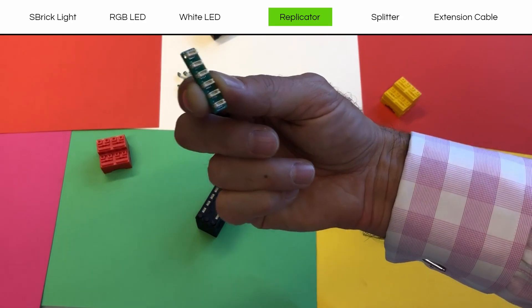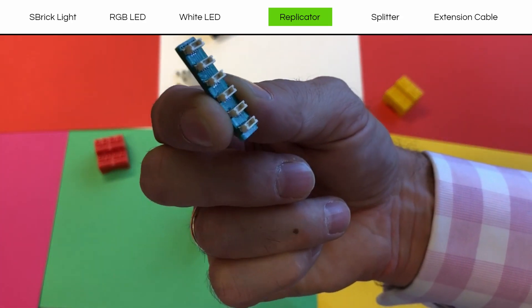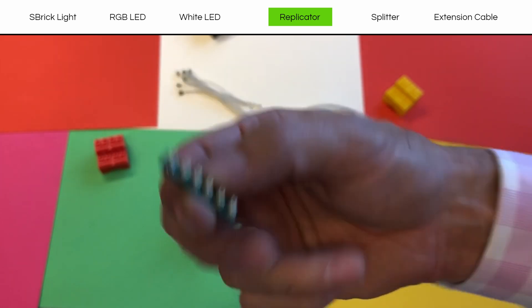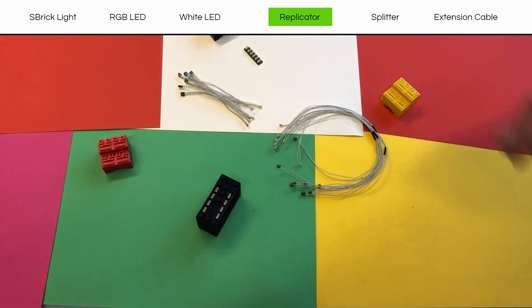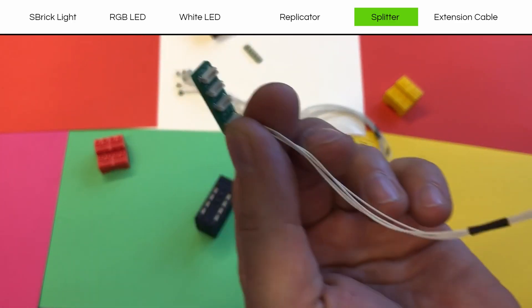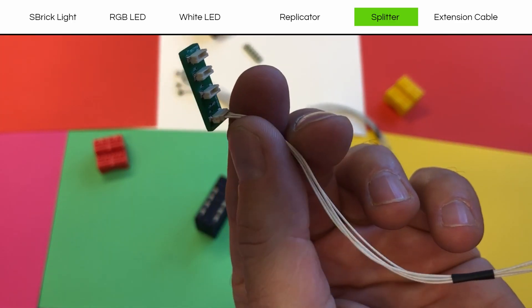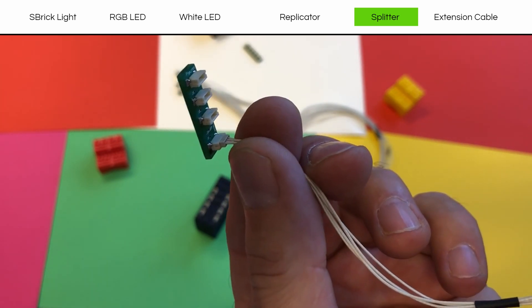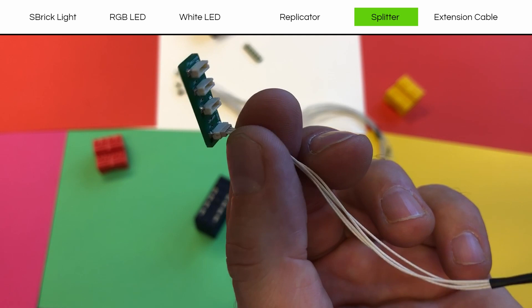Here's the replicator. One goes in, five come out. I'll put it down by the Esbrick so you can see it for size. And here's the splitter — this is different. This is when you want to take an RGB and turn it into three white LEDs. One goes in, three come out.